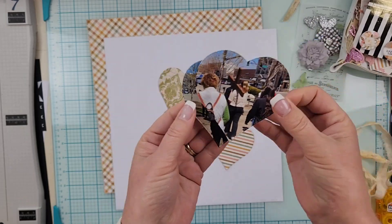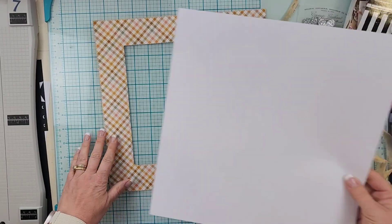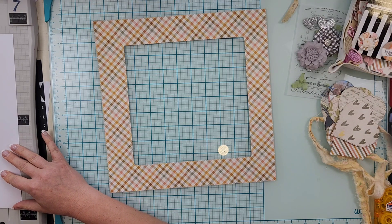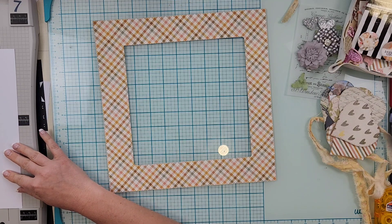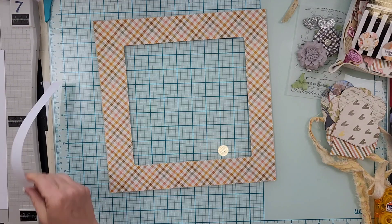Hey everyone, it's Crystal with Pineapple Papers and I have my last design team project for the month of August using the Golden Days kit. I am starting with this plaid which I have gutted.